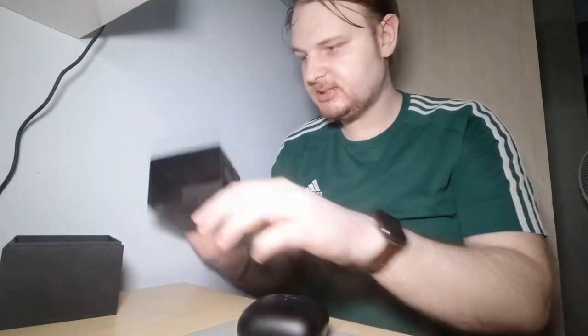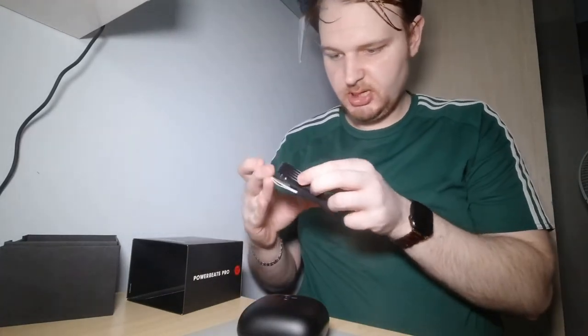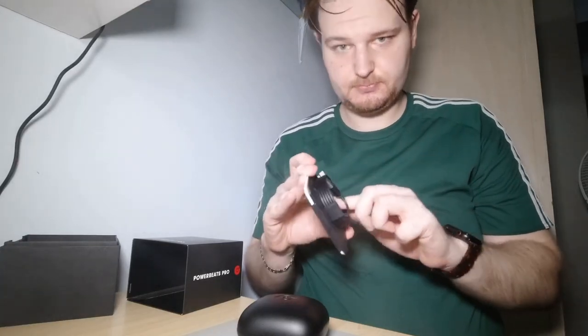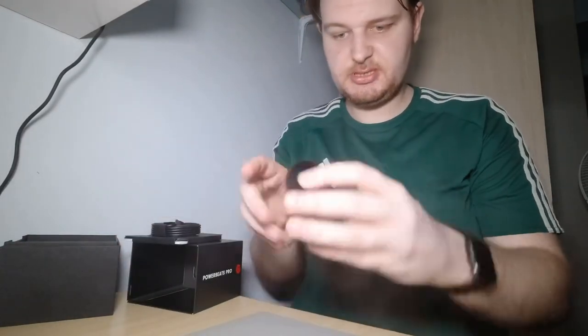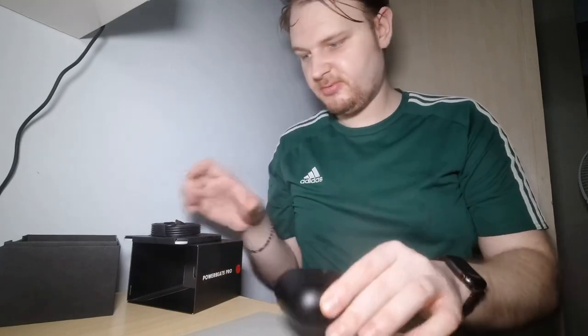One more thing about this cable — I've never used it because it's the same connector as your iPhone charger, so you can easily charge this from your iPhone cable without using the included one. That's an extra benefit.